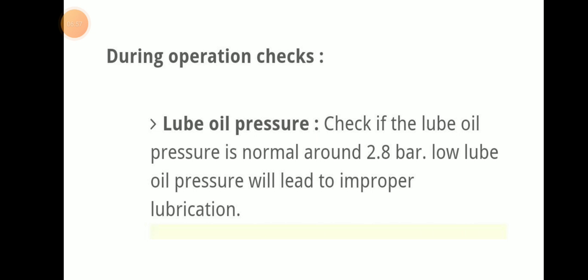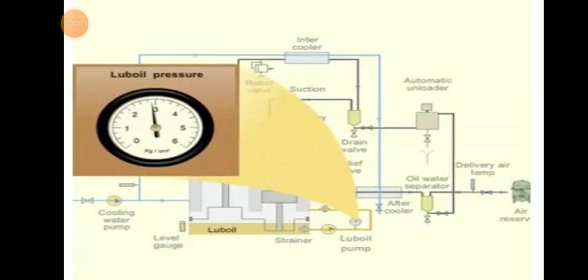During operation checks: first, lube oil pressure — check if the lube oil pressure is normal, which is about 2.8 bar. Low lube oil pressure will lead to improper lubrication.